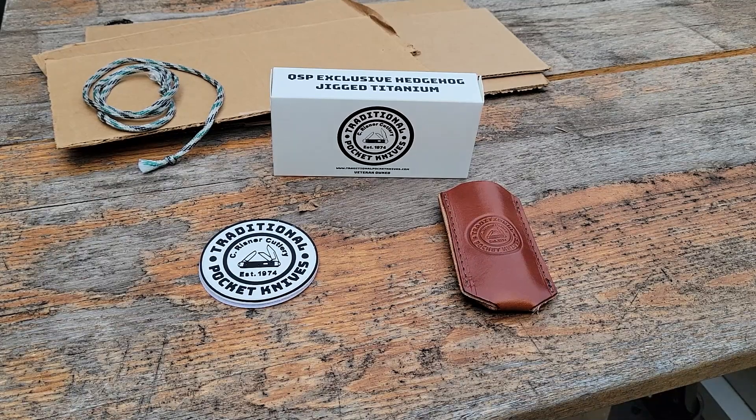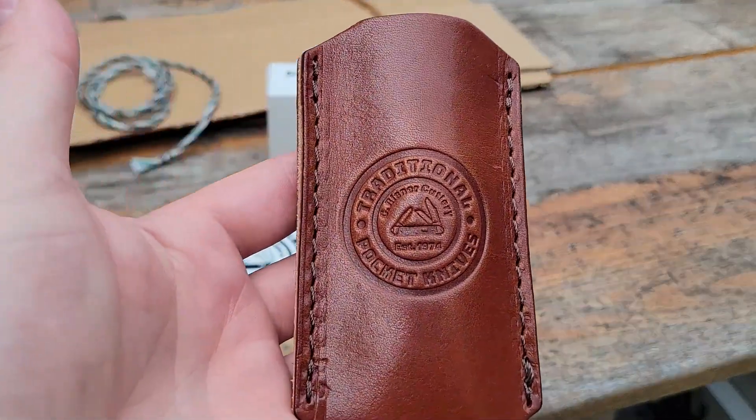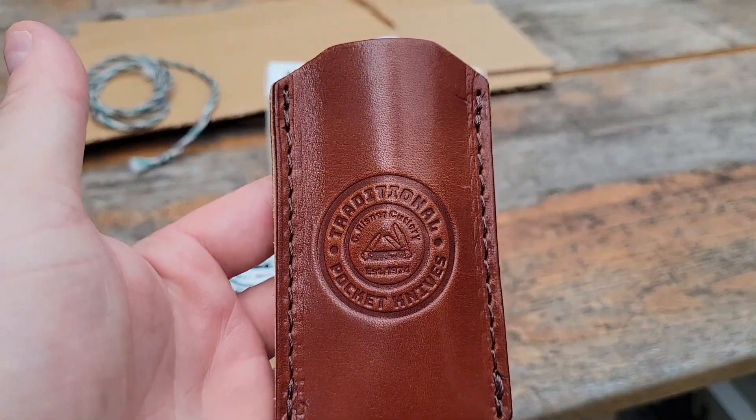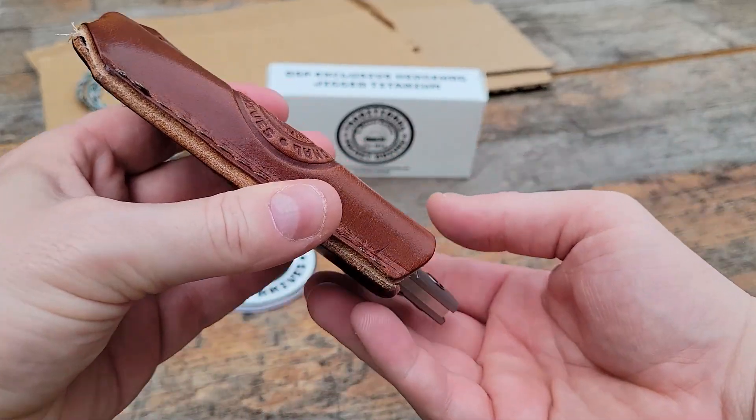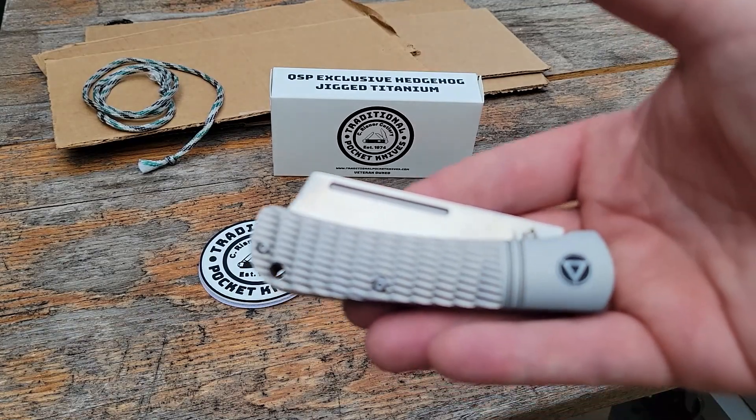Hey folks, welcome to our channel. I'm Brian with C. Risner Cutlery and if you've watched some of our stuff in the past you'll notice this looks a little different. We're trying to switch it up a bit and show you some of our knives in a new format. So today we've got one of our exclusives to show you, the QSP Hedgehog.